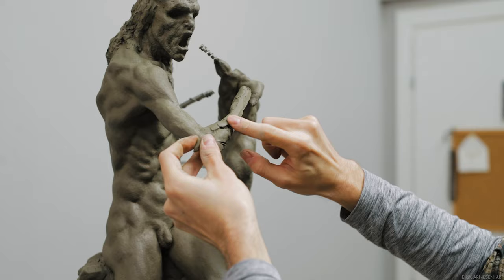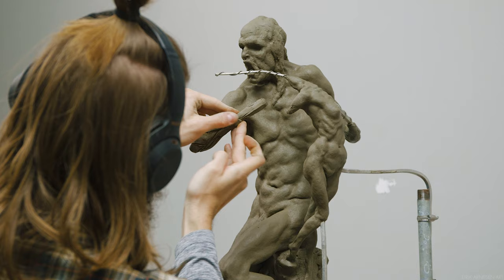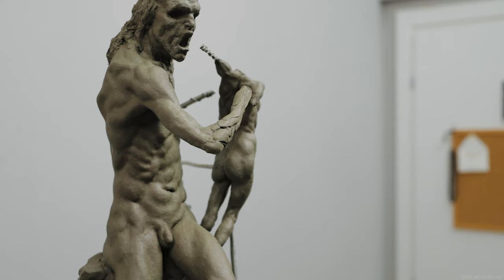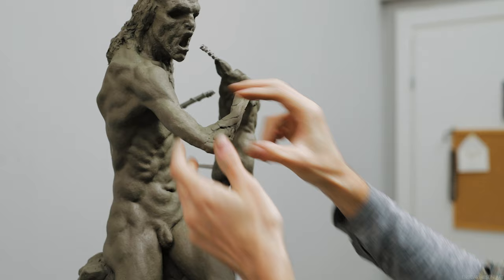To determine the length of the upper arm, I made sure the elbow would reach down to about the bottom of the ribcage, which tends to be a decent place to start. Generalized proportional rules are not something I would use at all if I had a model to work from, but in this scenario they come in really handy and it's good to know a few of them for sure.